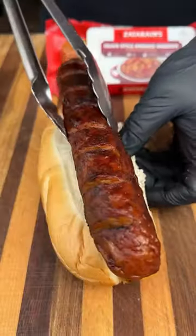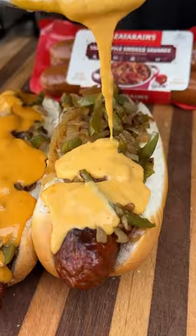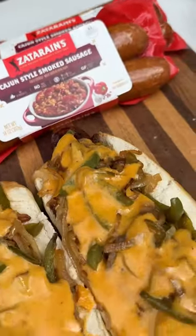And now we can assemble. We've got our sausages, we've got our veggies — top it off with the delicious beer cheese, and these are ready to go. Turned out absolutely delicious.